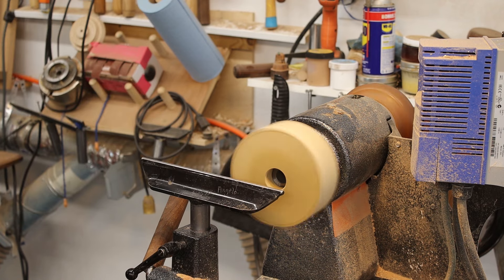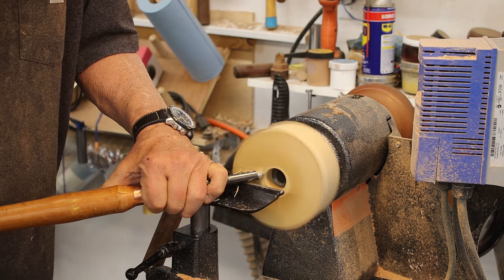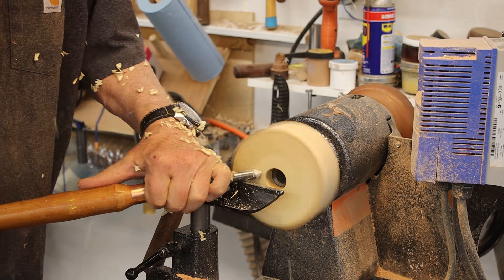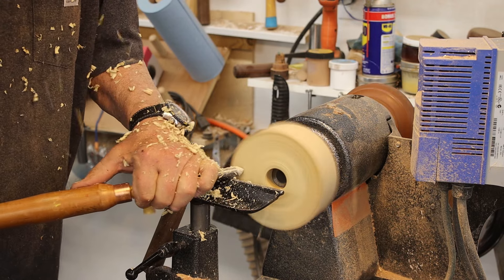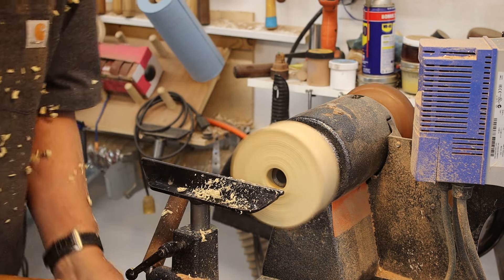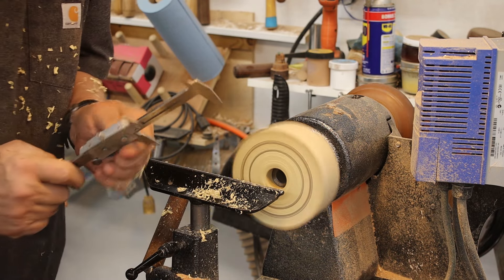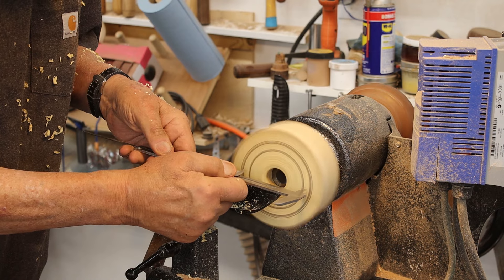Let me show you my finished bowl on the inside — I'm very happy with that. I like that finish. Now I need to take off this waste block. This waste block is really out of balance, as you can see. In fact, I've never used this particular waste block.